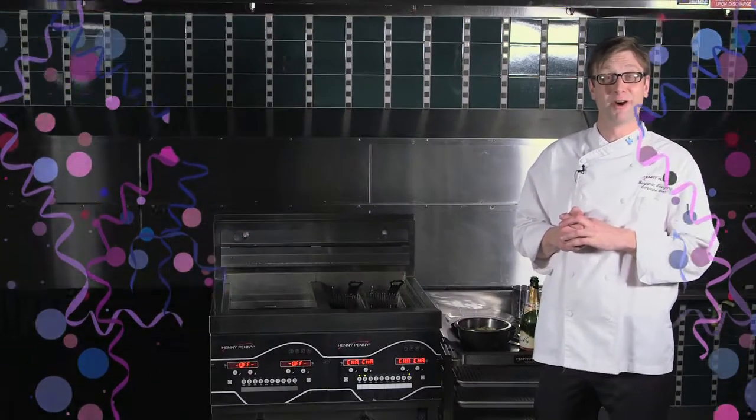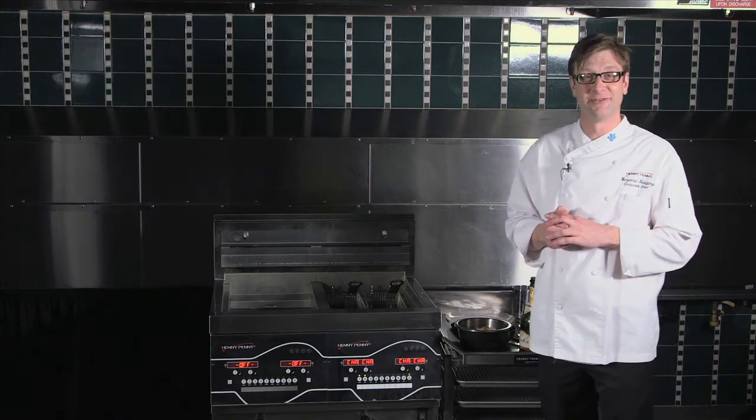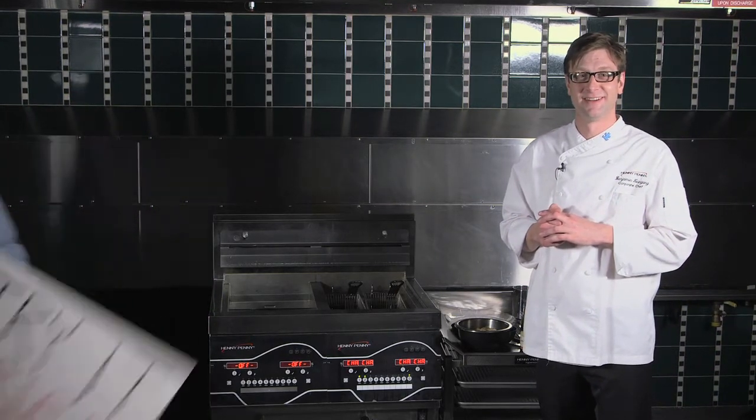Happy New Year, everyone. I'm Chef Ben, corporate chef for Henny Penny. And welcome back to another episode of Fry It, Fry It.